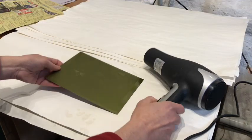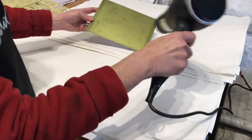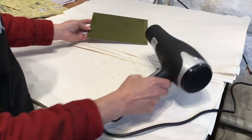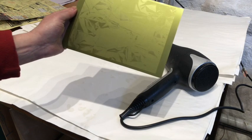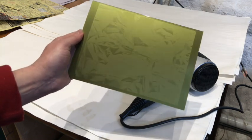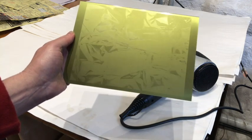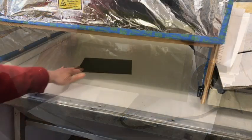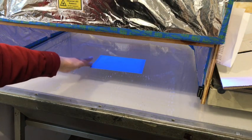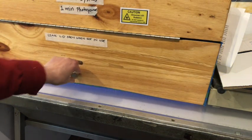I've just given the plate some hot air with a hairdryer, so it's ready to be post-exposed to harden the plate. You'll notice it's still a golden green color, so we're going to put it under UV light again. I'm popping the plate under some UV light and I'll leave it there for at least three minutes.